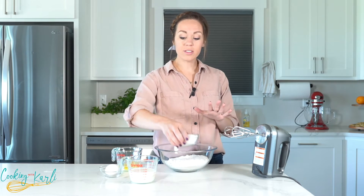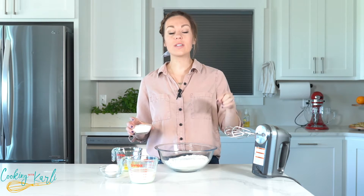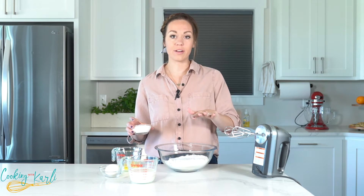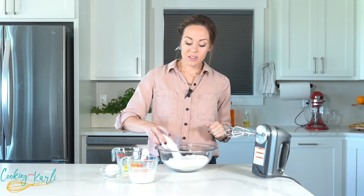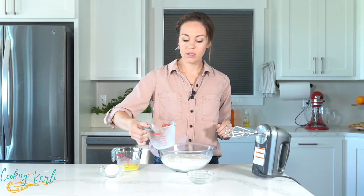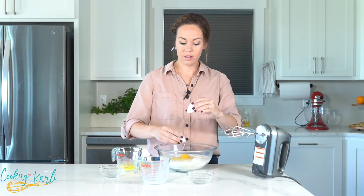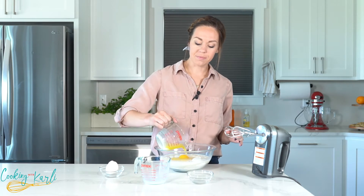Depending on what flavor of muffin you choose, the amounts of each of these ingredients are going to be slightly different, so go into the description below and click on the flavor of muffin you want to make and all of the information will be right there for you. Sugar is added in, our milk, an egg, and lastly this melted butter. You can mix this together with a wooden spoon — I'm just going to use my hand mixer. Mix until it's all combined.